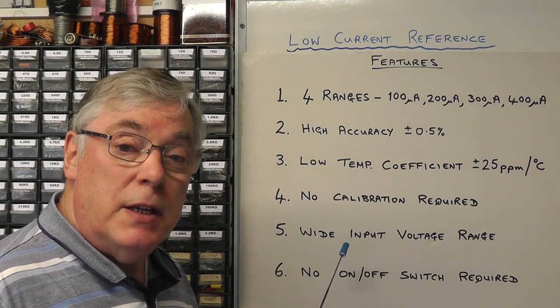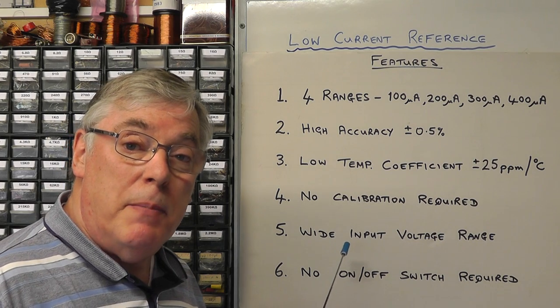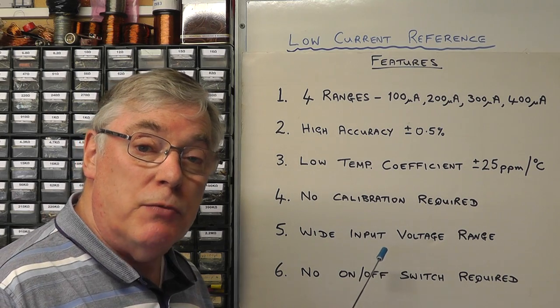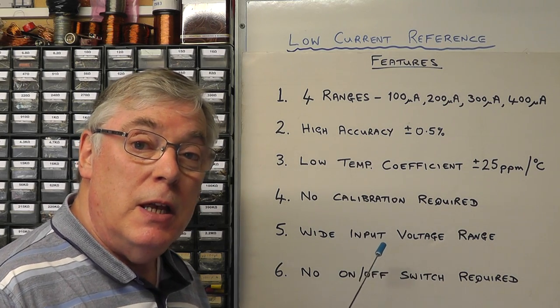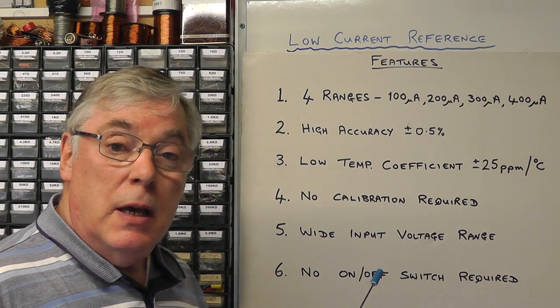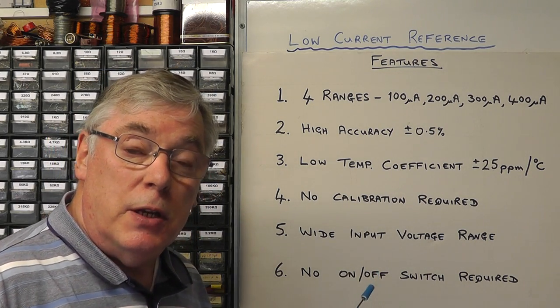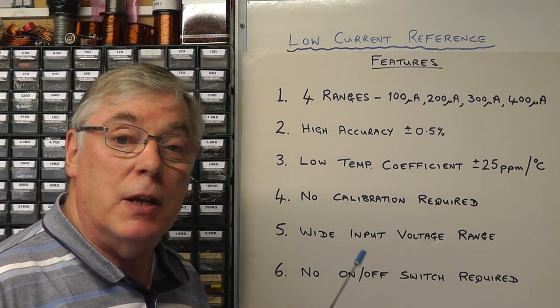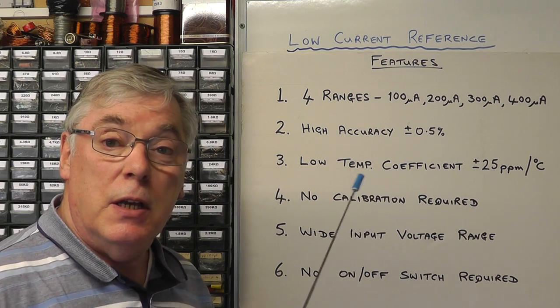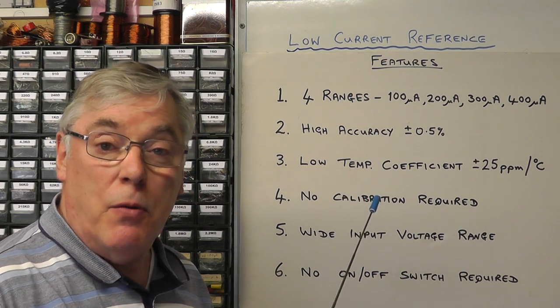I also considered that because I'm going to power this from a battery, I wanted it to handle a wide battery voltage range without any deterioration in the accuracy of the output current. And last of all, I didn't want to use an on/off switch — in other words, when the unit is not connected to use these reference currents, by default it's already switched off.